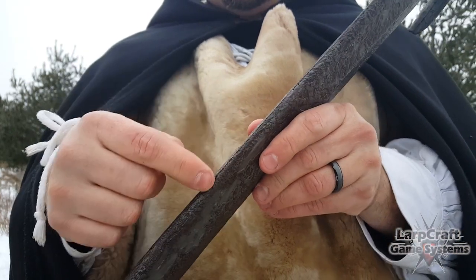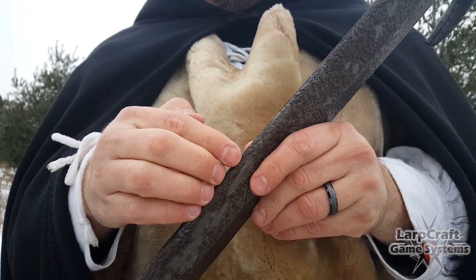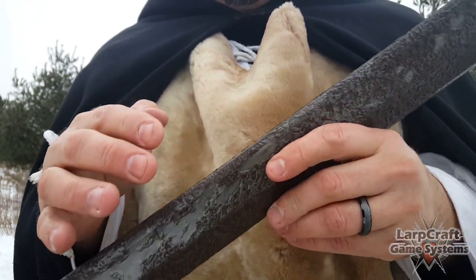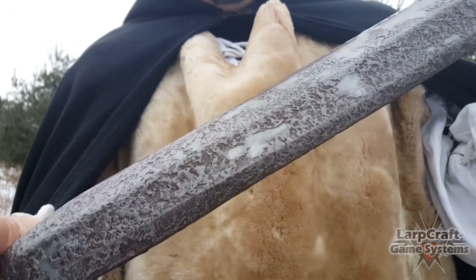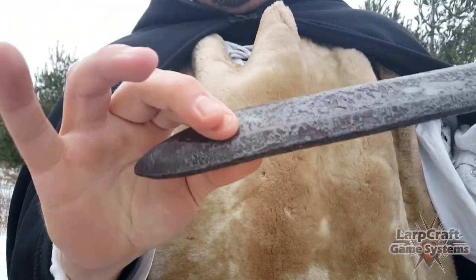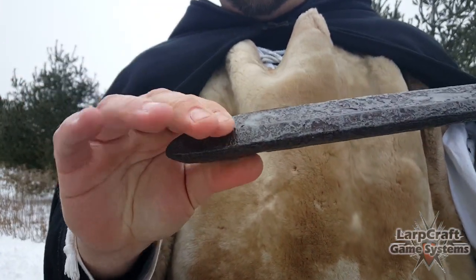It doesn't have hard edges, so there's lots of thickness — when it's striking something it's going to be hard to injure somebody, which is great. Up at the tip there's lots of foam, so stabbing shouldn't be a problem.